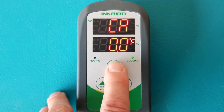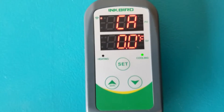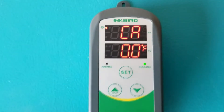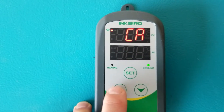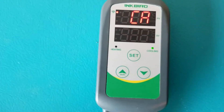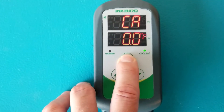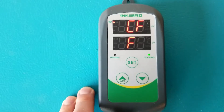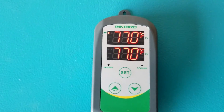The next setting is CA, which stands for calibration. The unit is calibrated from the factory so you shouldn't need to adjust it, but checking it every six months is worthwhile. If you have a calibrated thermometer and find an offset, you can make the adjustment here. After that, press set one more time to choose between Celsius and Fahrenheit. Then press and hold the set button for three seconds and you're ready to go.